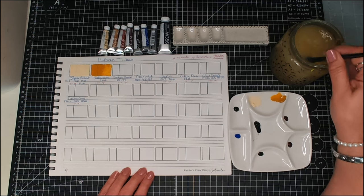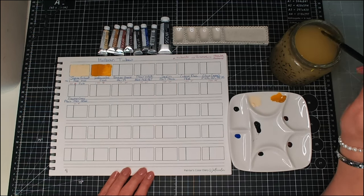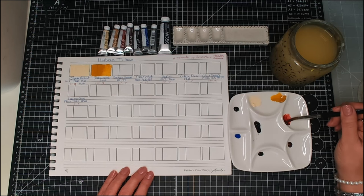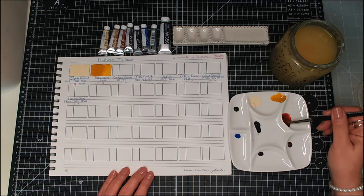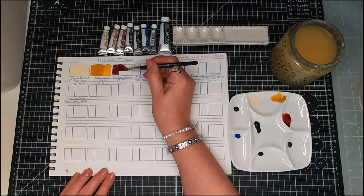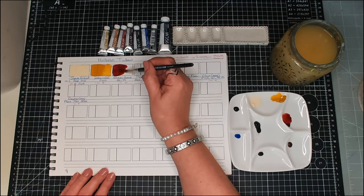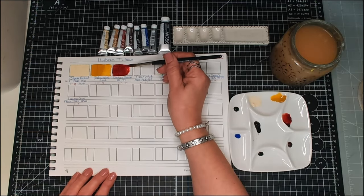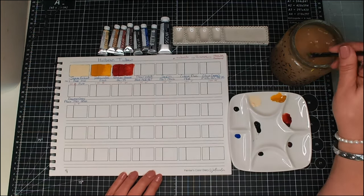Then we have a color I don't use very often. I think I might have this as a Schmincke Horadam tube, but this is Perylene Maroon. Perylene Maroon is semi-transparent and gets three stars for lightfastness. The pigment is PR179. Oh, that is a gorgeous color — I love that!